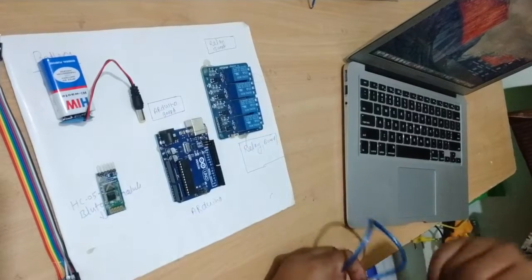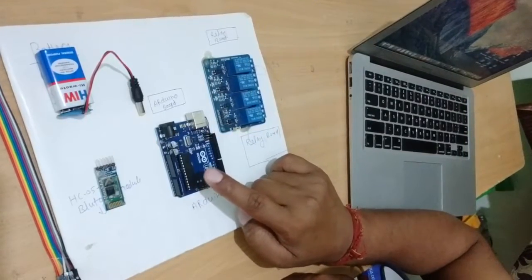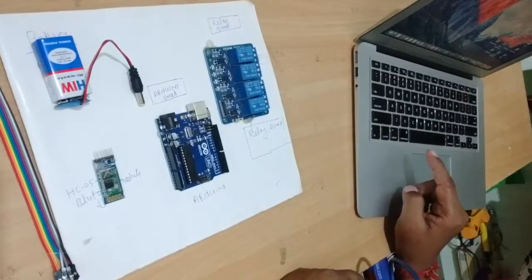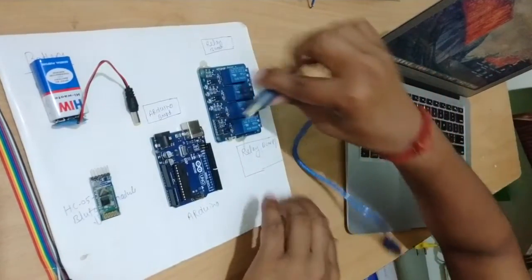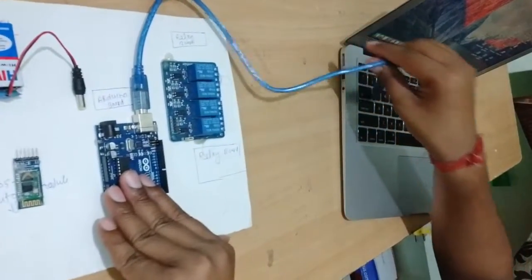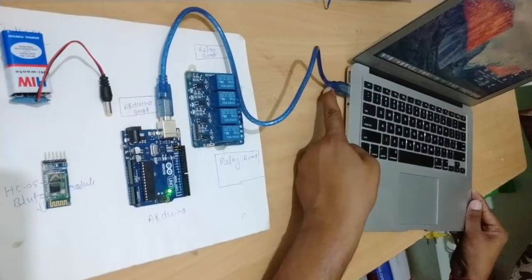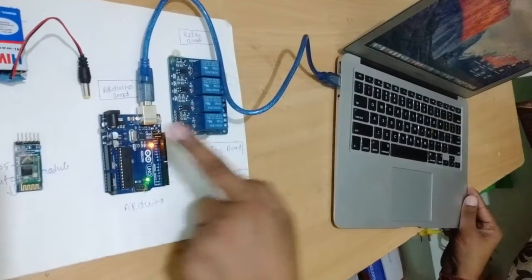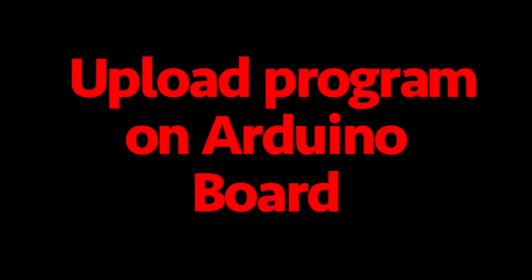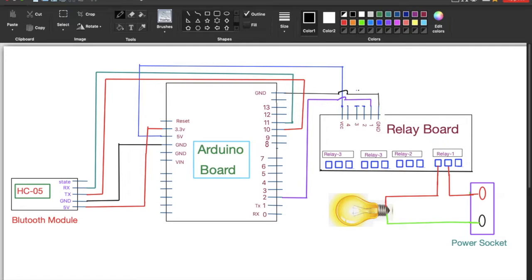Now you have to write a program in the Arduino board with the help of Arduino software from your laptop. Connect the Arduino board with a data cable to your laptop. I have connected the Arduino board.